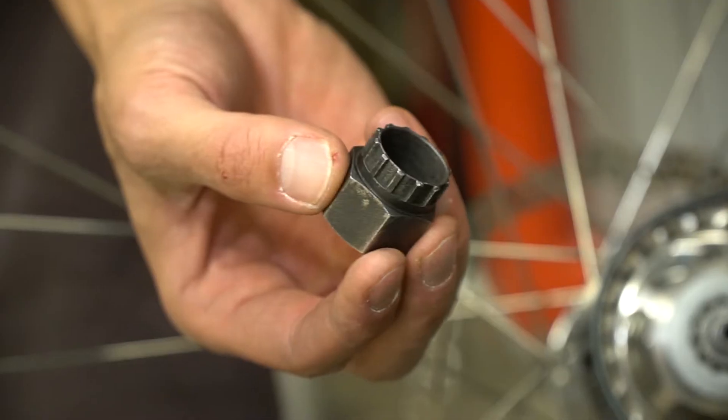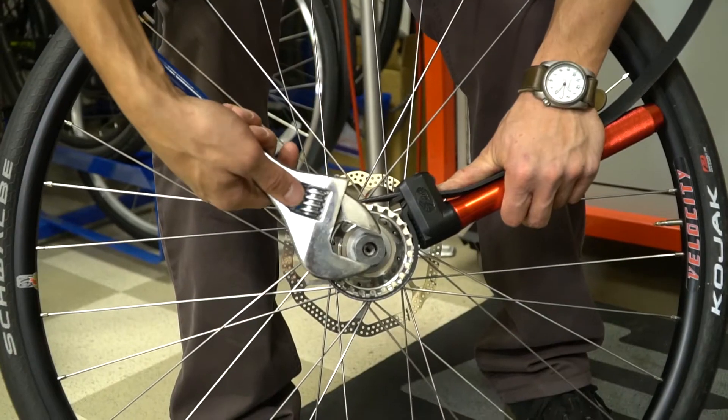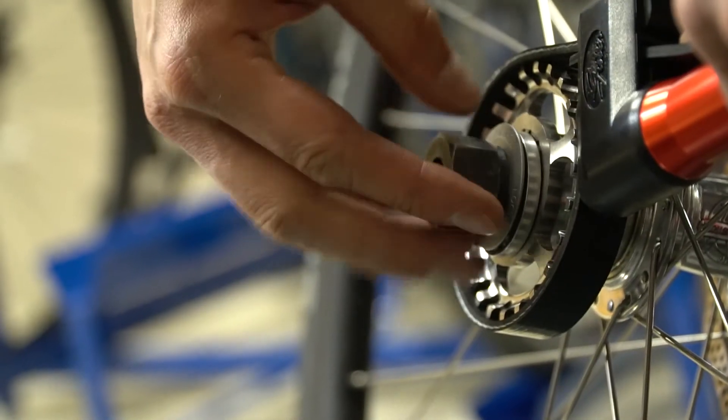Now we can remove the lock ring. Insert your lock ring tool. With your wrench, loosen the lock ring. Rotate the lock ring counterclockwise until it comes loose. You can now remove the lock ring and the sprocket.